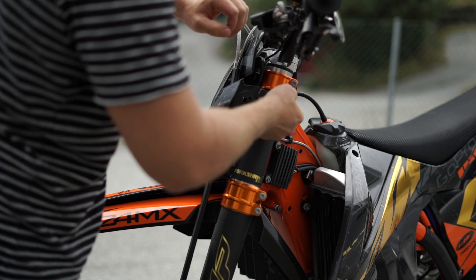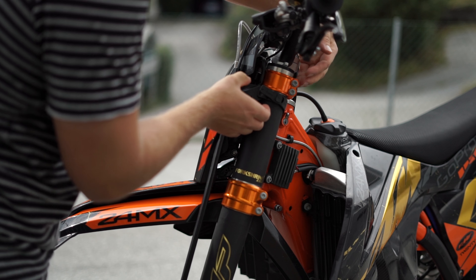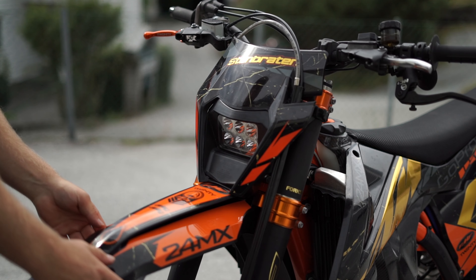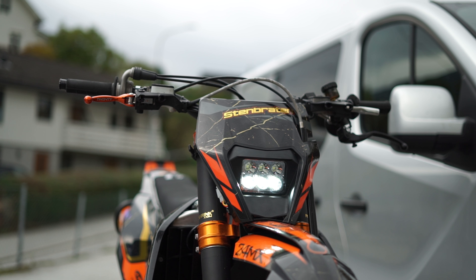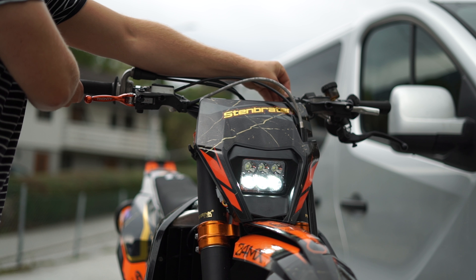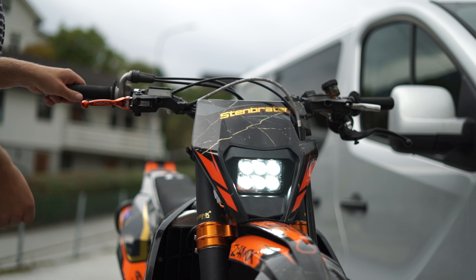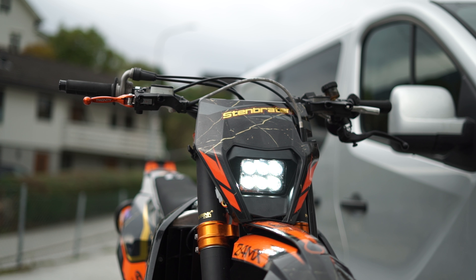That's all you have to do to install the headlight — it's really easy, plug-and-play, and it looks great. It has six LEDs — with the low beam, the three on the bottom will be lit, and when you use the high beams, every single LED will be lit. It's really cool, and if you're going to ride in the dark it's a must to buy an aftermarket headlight.